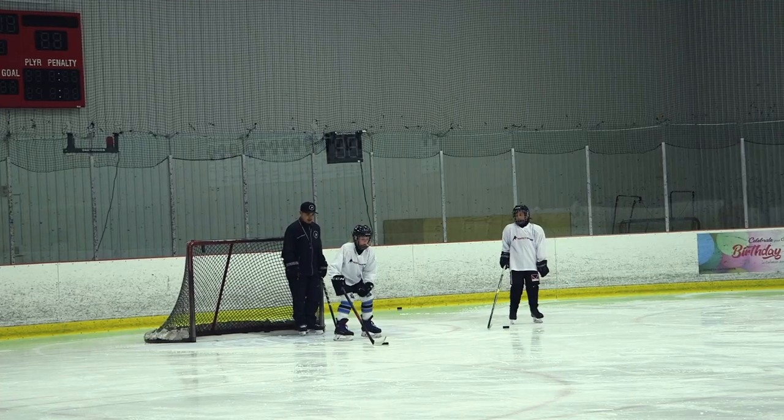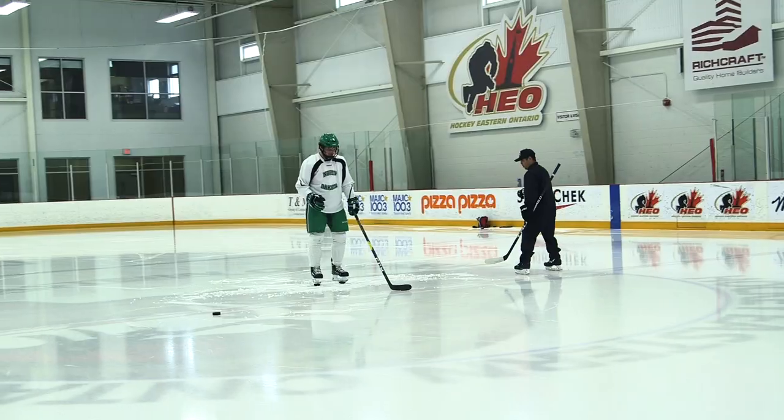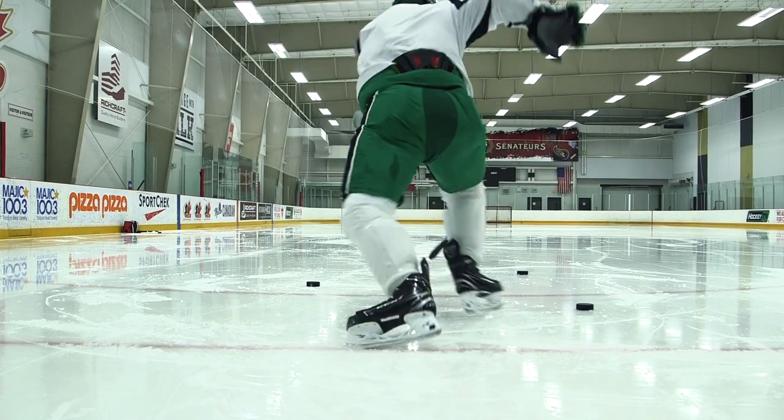The best compliment we can have as a PS coach is to have an athlete be self-taught — one who can actually take the concepts, take the ability to feel their body, and be able to auto-correct. That's really our goal at Perfect Skating.